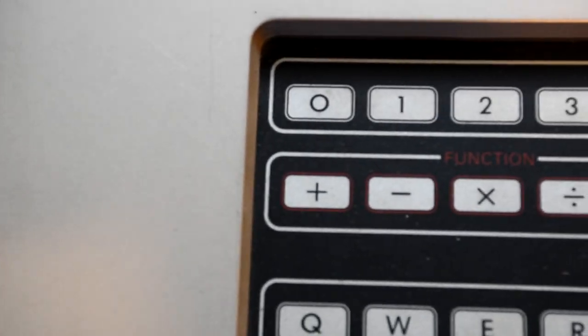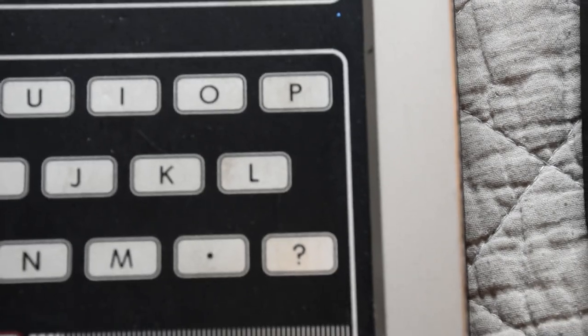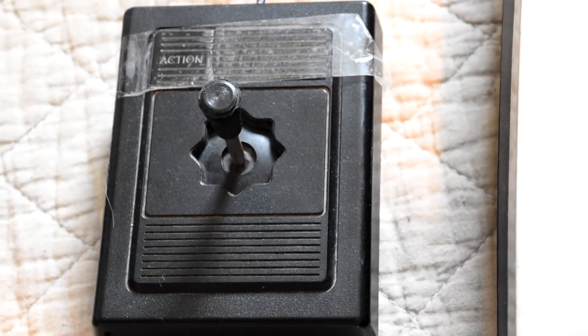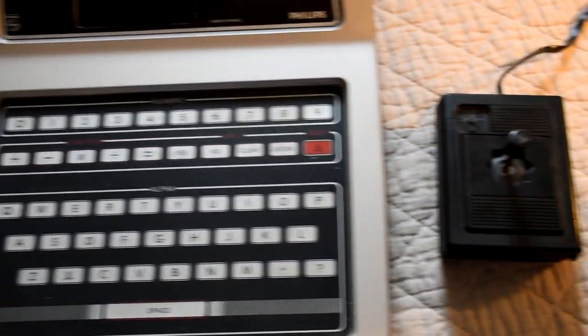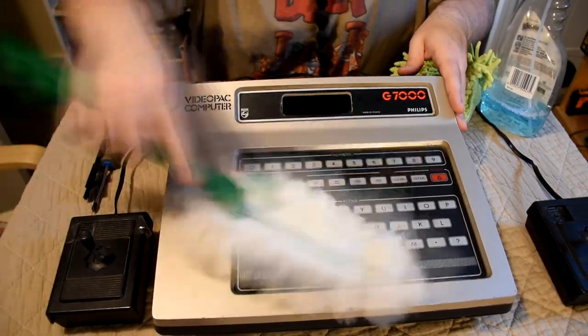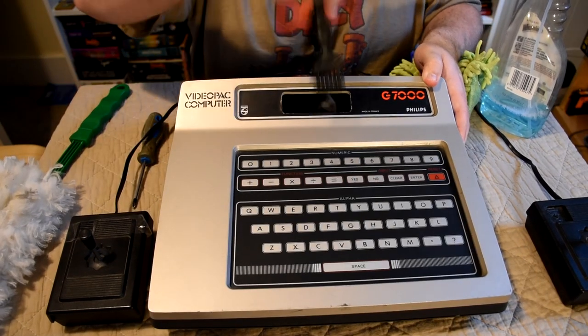As we can see it's not the dirtiest machine we've had, but it is quite dusty and grimy and has quite a bit of fluff in the cart slot. The controllers are also not in the best of shapes, and for this I'll be using the classic green hand and some glass cleaner as none of this is too ingrained or deep.